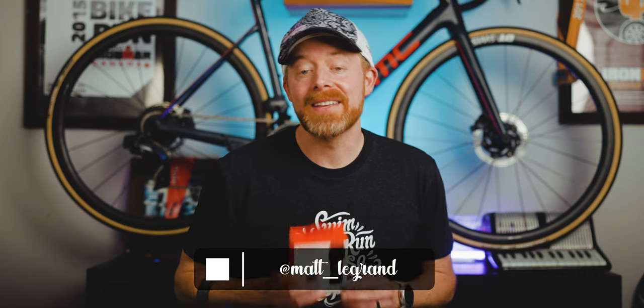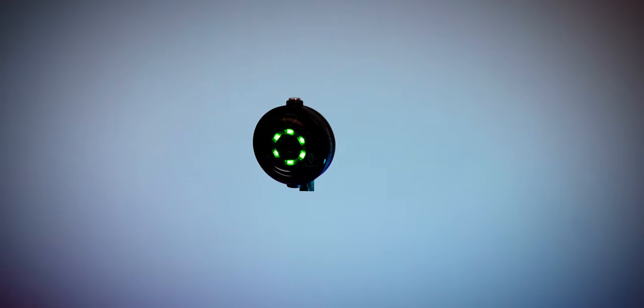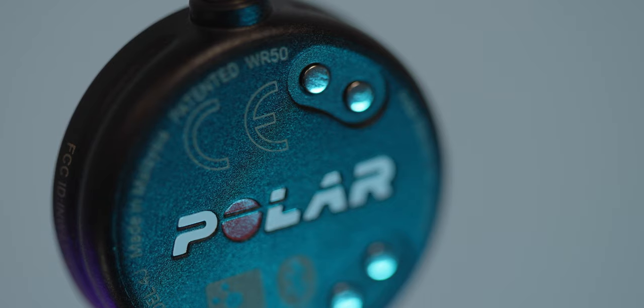What's up, ladies and gentlemen of the internet? We're gonna take a first look at the brand-new just-announced Polar Verity Sense. Don't let the name change confuse you — under the hood this is very much still the Polar OH1 Plus, but with a few upgrades. We're gonna go over why this is my favorite heart rate monitor on the market, but I will find something to complain about within this review.